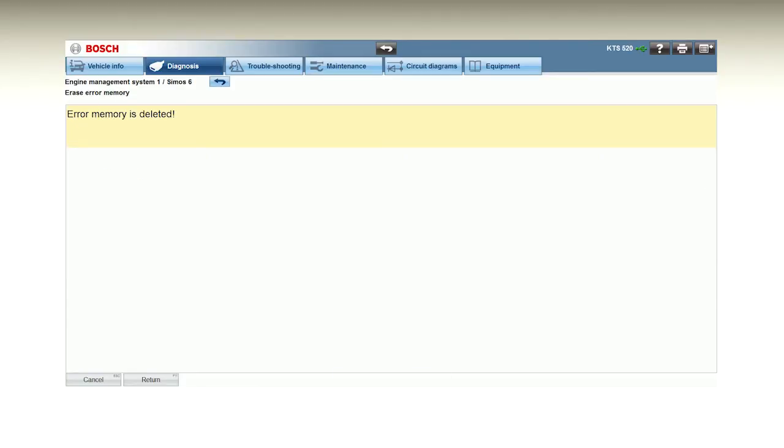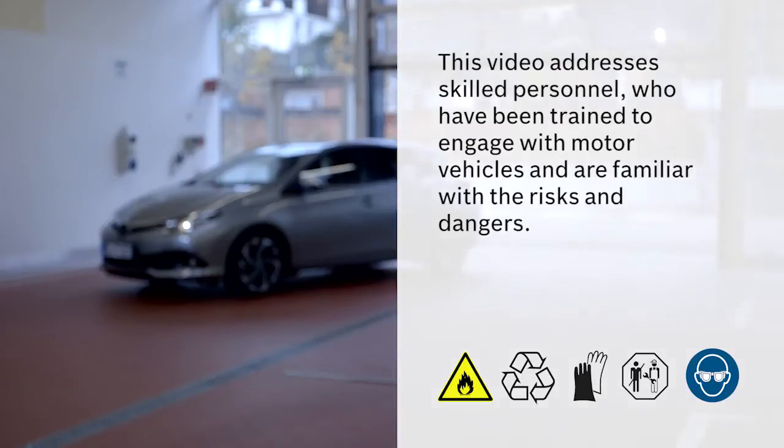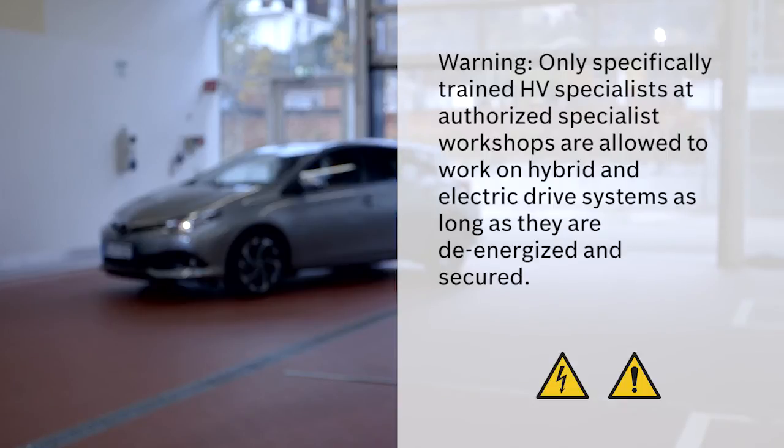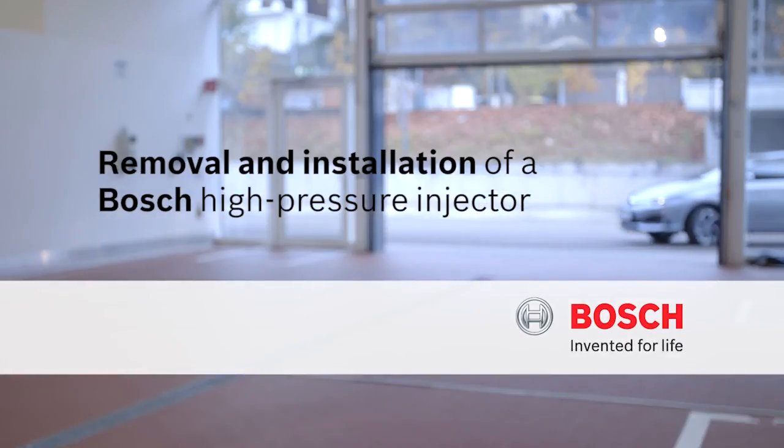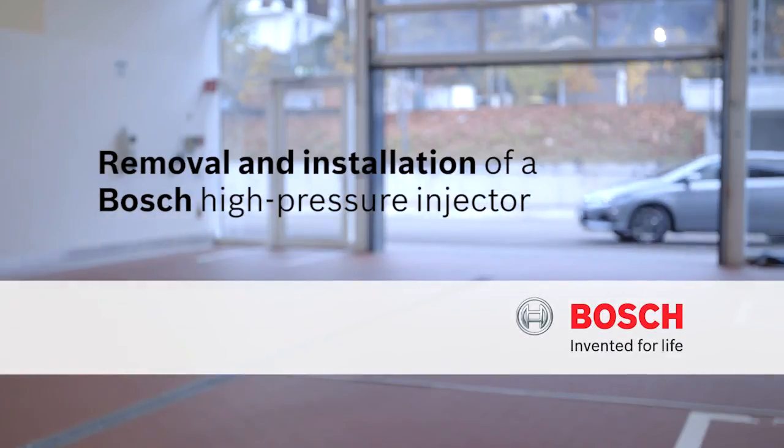For further information on detailed diagnosis, removal and installation, please consult Azitronic. This video addresses skilled personnel who have been trained to engage with motor vehicles and are familiar with the risks and dangers. Bosch — Invented for life.